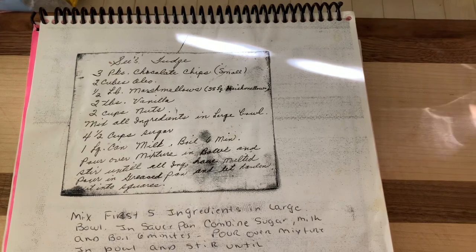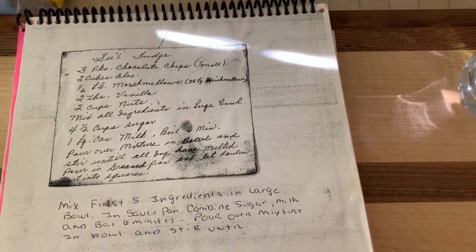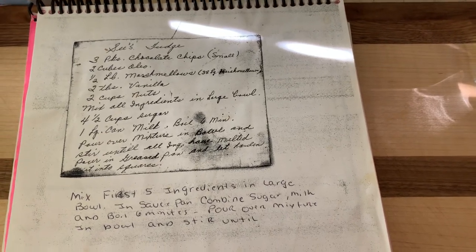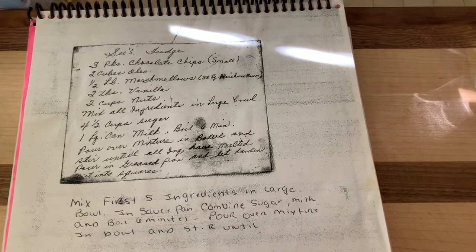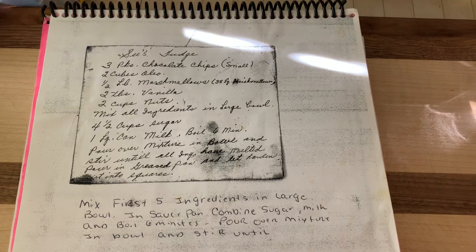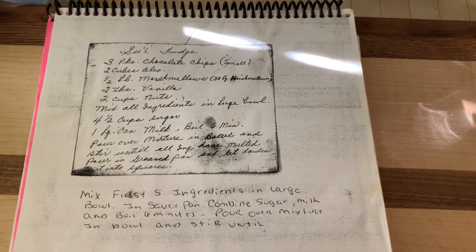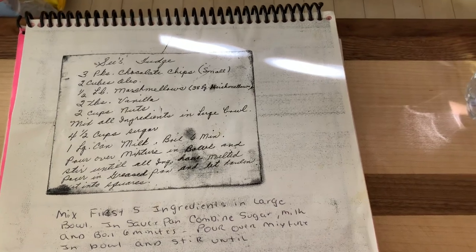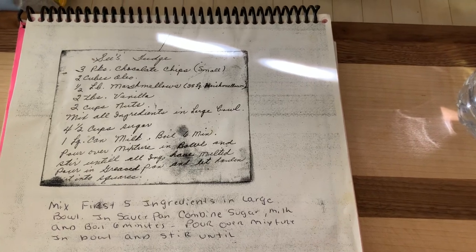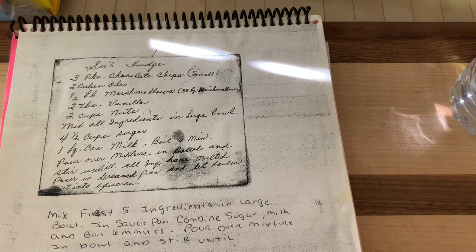This is where I change it up a little bit. With everything in the pot — all the liquid — I turn on my gas range, bring it to a boil, and stir constantly. Then I add the 38 marshmallows to the pot and stir while it's boiling until the marshmallows are melted. Then I pour everything over the chocolate and nuts in my mixing bowl and mix until it starts turning really shiny.